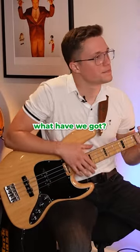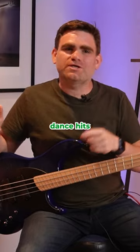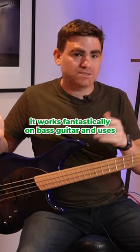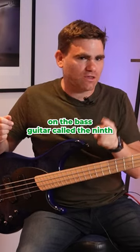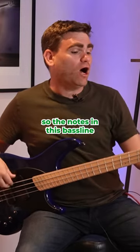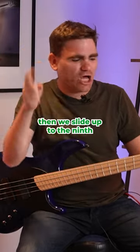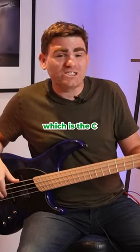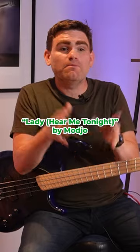So bass line number two — what have we got? This is one of my favourite early 2000s dance hits. It works fantastically on bass guitar and uses a wonderful interval called the ninth. The notes in this bass line are a B-flat, an F, and a B-flat octave — root, fifth, octave. Then we slide up to the ninth, which is the C. This bass line is 'Lady Hear Me Tonight' by Modjo.